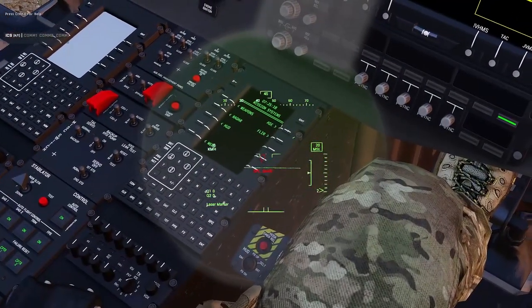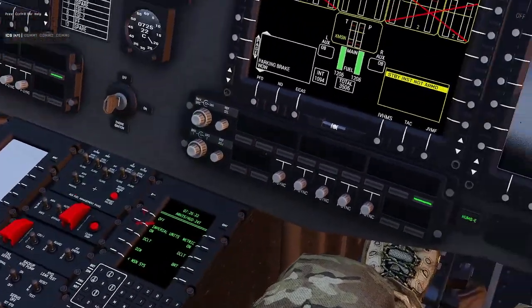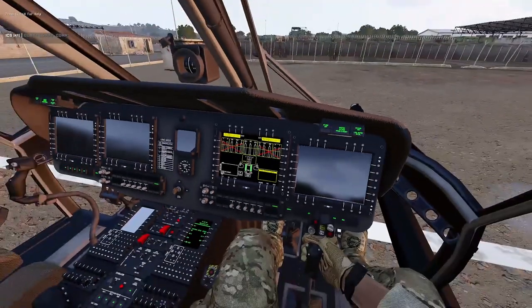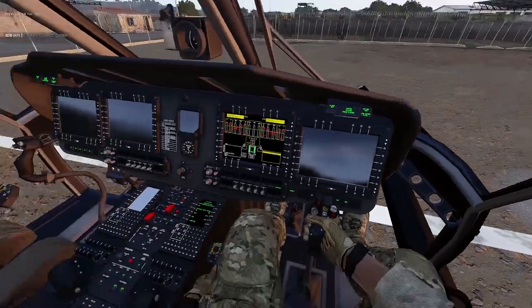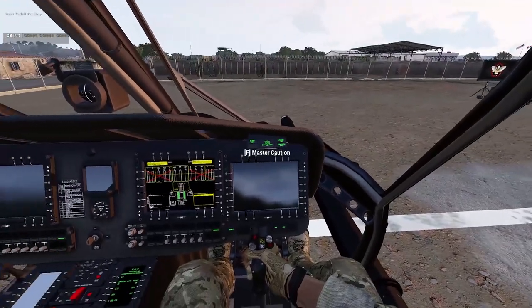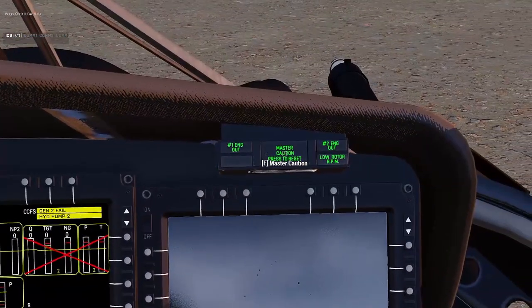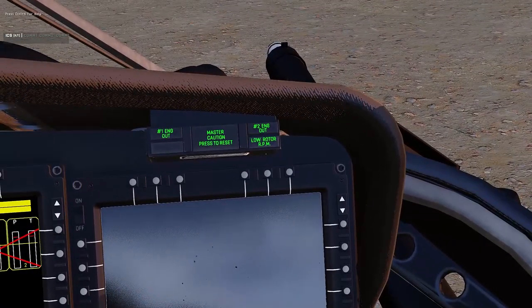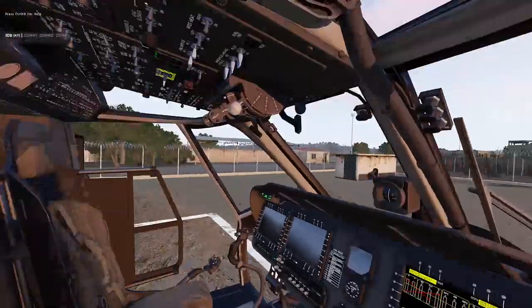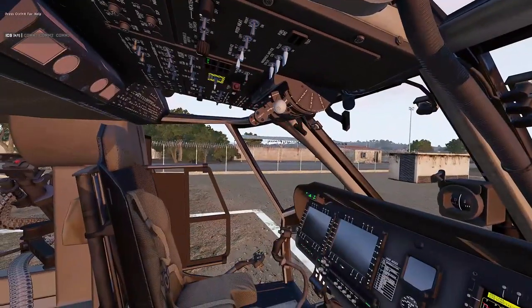Now the MFDs light up. Let me go into the HUD so you can see everything a bit easier. That little eyepiece — the HMD — also turns on when you hop in, depending on mission and mod settings. You'll see the MFDs on and master caution lights telling you the engines are out and there's no RPM, which is true since nothing's running yet.